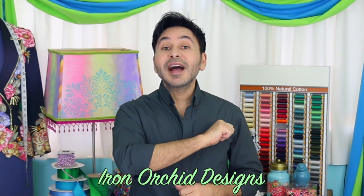Make sure to check out Iron Orchid Designs to find the molds that I used for this project. Also, I'll leave a link in the description for the rose printout for this bag.